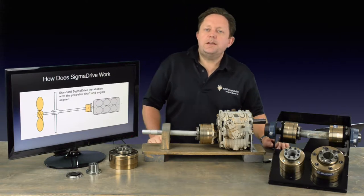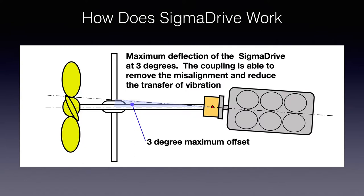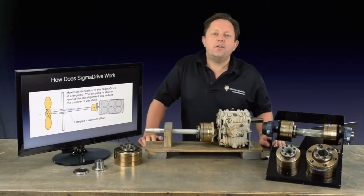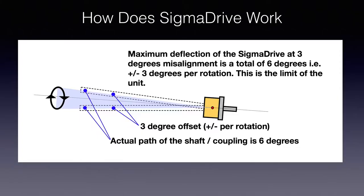Remember, all the loads you place on the transmission, either in-plane or out-of-plane, wear the bearings and the seals. A reduction in movement and load on the engine also reduces wear on the engine. The drive is designed to handle a three-degree offset, either vertically or horizontally, which — if you imagine that a three-degree offset to port is going to sweep a cone of six degrees in total — becomes very significant.